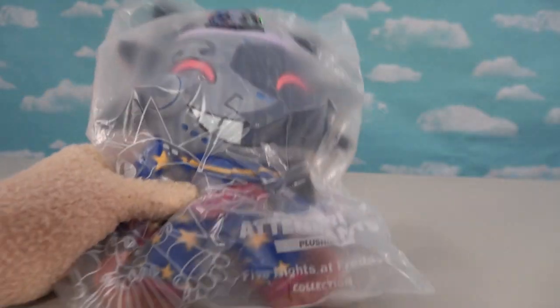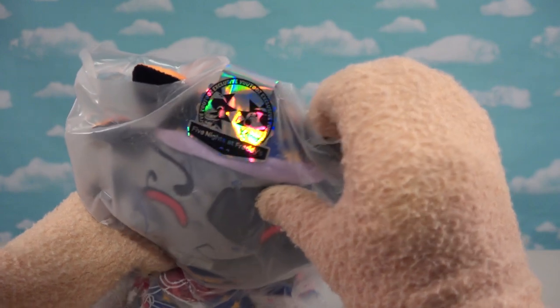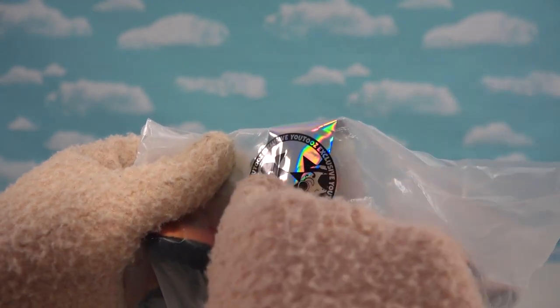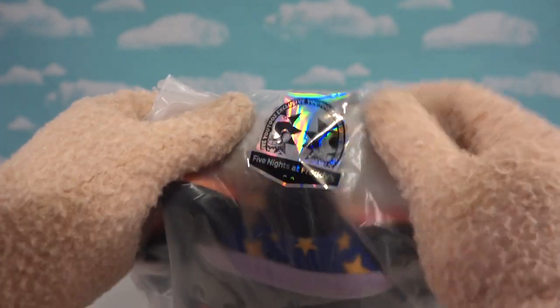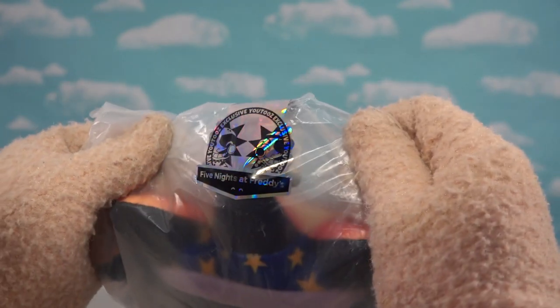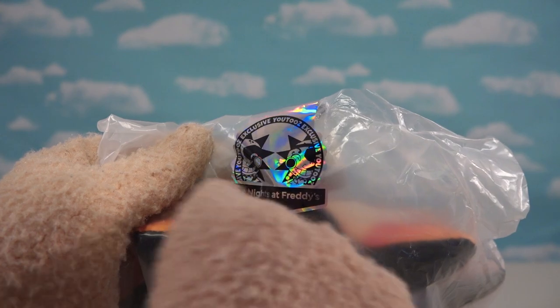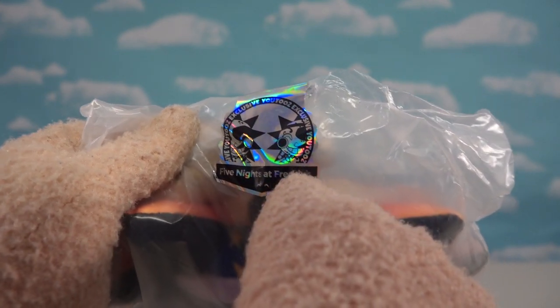Whoa! It's Sundrop on one side and Moondrop on the other! Oh, that is so cool! Look at this — we get a cool sticker that seals the bag. Here it says U2s Exclusive. So if you want to get your hands on this, good luck. This is going to be the exclusive of exclusives. On one side we've got Sundrop, and then on the other side, Moondrop.